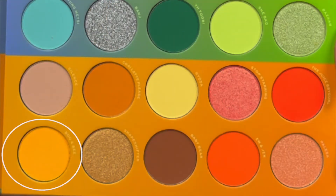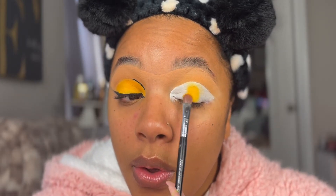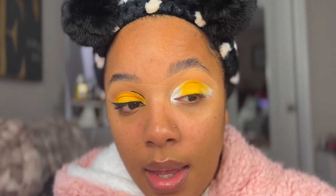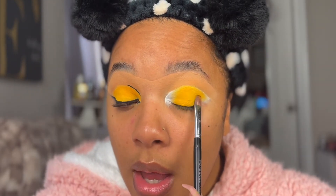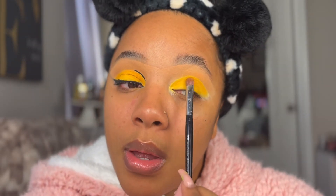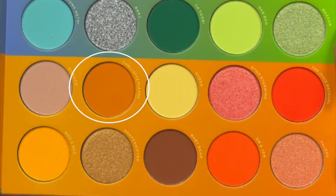Now I'm going to go in with this color called Boo and Bee. It's a really pretty honeycomb type yellow — the type of yellow you'd picture a honeycomb looking like, or at least it makes me think bumblebee. It would be really cool to do a honeycomb type situation. Anyway, I'm putting that all over my lid, and I did mix the front portion with the shade Granzo.